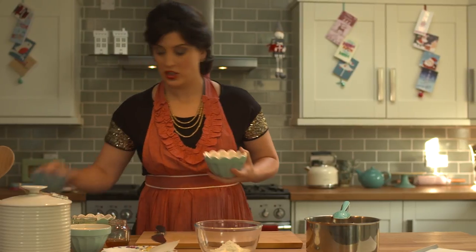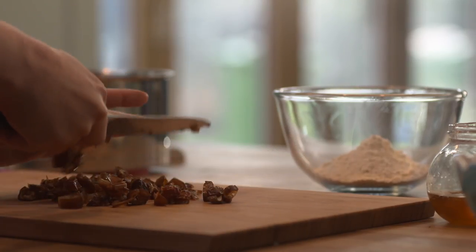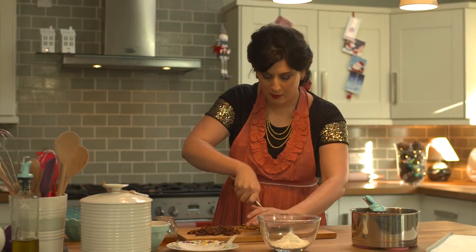Next I need to chop up the dates and the pistachios. When I was little I didn't really like dates because I thought they looked like cockroaches — not very nice I know — but now I'm a huge convert, huge fan. I'm just chopping the pistachios quite finely because you don't really want a whole pistachio in your mouth when you're biting into these.